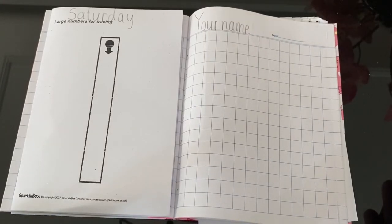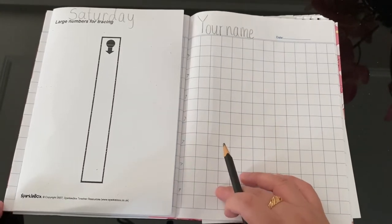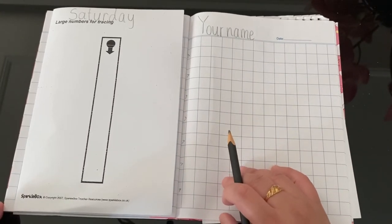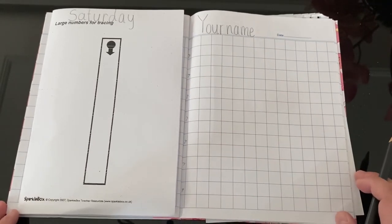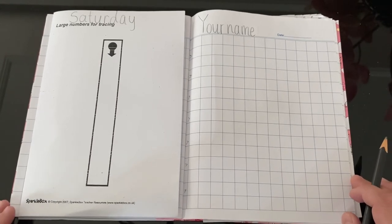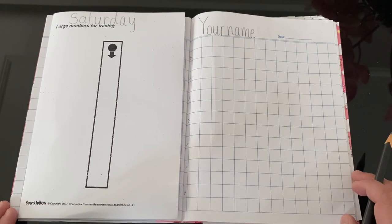Assalamualaikum for all my KJ1 diamonds. Alright, for today's lesson — today is Saturday — our lesson is going to be about maths.